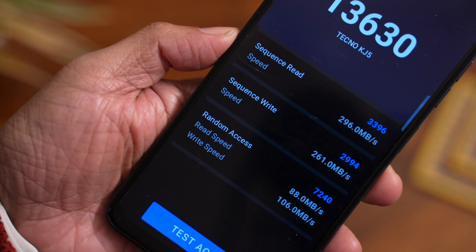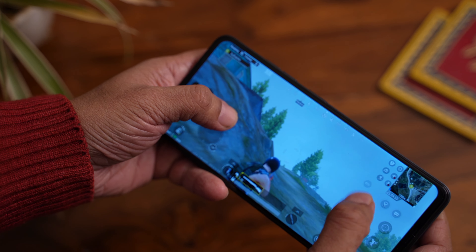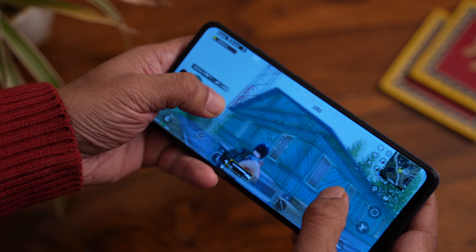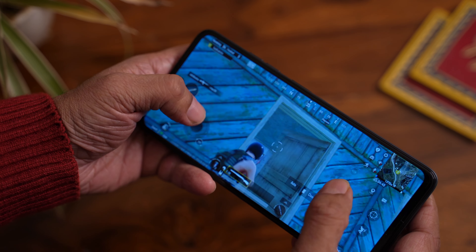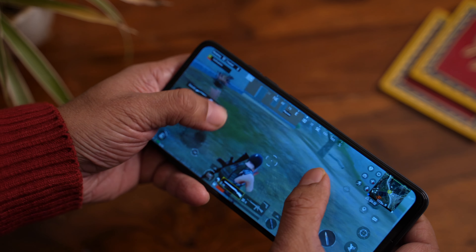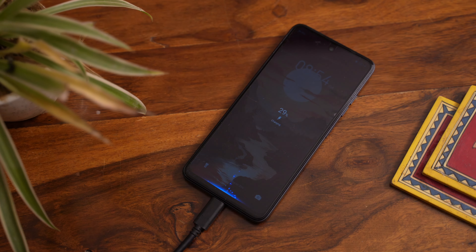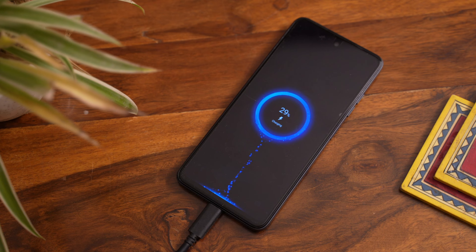256GB storage — we tested the storage speed and it scored 296MB/s read and 261MB/s write; I wish this was a little faster. We also played BGMI and it played pretty smoothly at about 30FPS, with some dropped frames at times but no lag or stutter. Though this is not a gaming-centric phone, it handles it just fine. It comes with the industry-standard 5000mAh battery that will easily last a full day and sometimes even two days with light use. It comes with an 18W charger in the box which takes a little over an hour to fully charge.